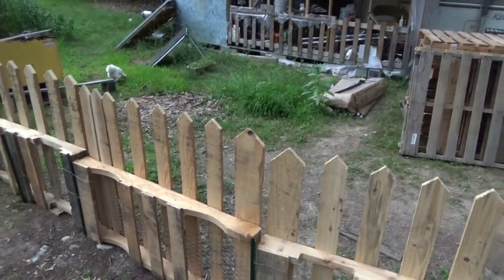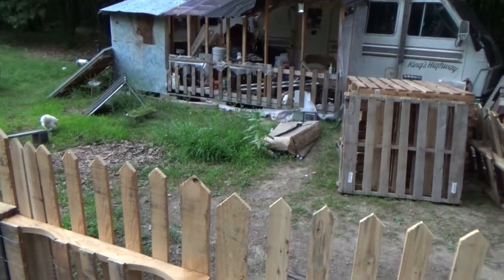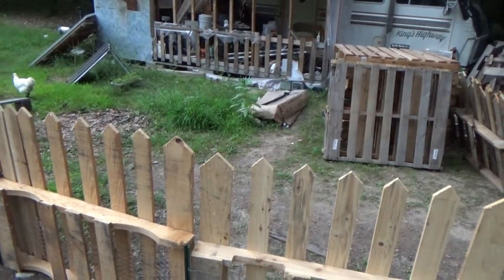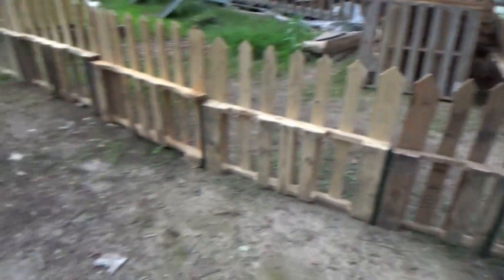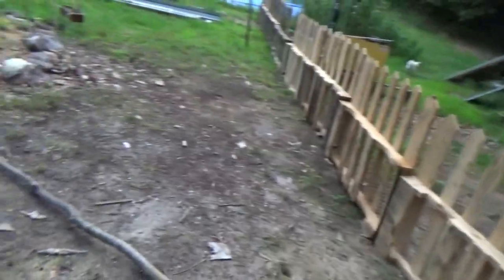Next cleaning day, all this in front of the RV is going to be done. I'll clean the porch off, which has become storage, and clean up around the RV and get the pallets out of here. Then it'll be done and it'll be looking good.